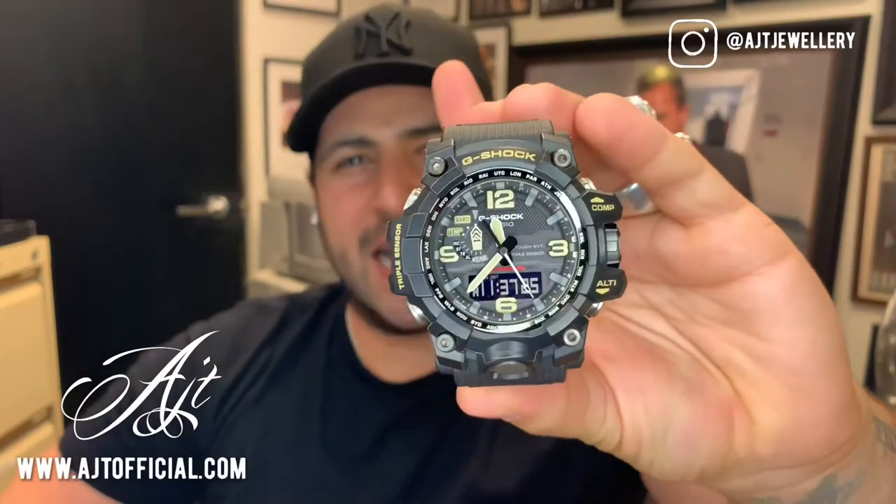Good morning guys, welcome back to AJT Jewelry. I hope you're all doing well. It is Monday morning here and I just wanted to give a quick update in regards to this G-Shock GWG1000-A Mudmaster that I've had now for about a month.